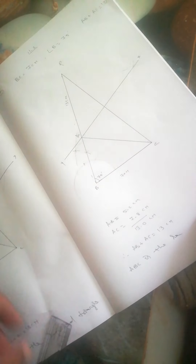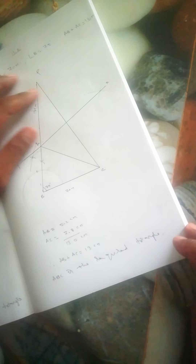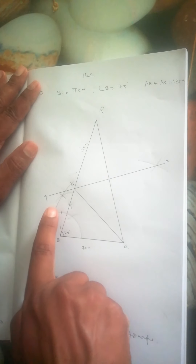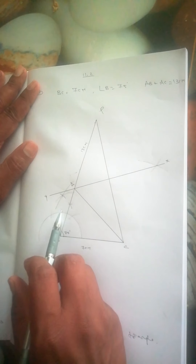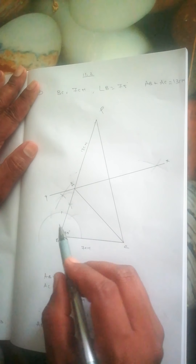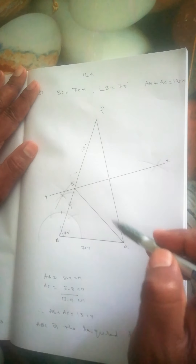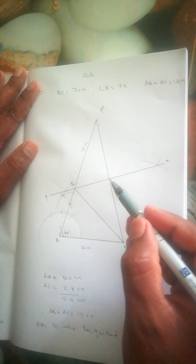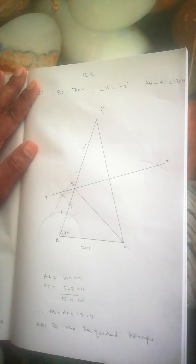So triangle ABC is the required triangle. To summarize: we first took BC = 7 cm, then from B constructed 90 degrees and from that got 75 degrees. We took 13 cm on the 75 degree line, joined to C, then drew a perpendicular bisector from C with more than half radius, cut from both sides, joined the intersections, and extended opposite to get point A. Thus ABC is the required triangle.